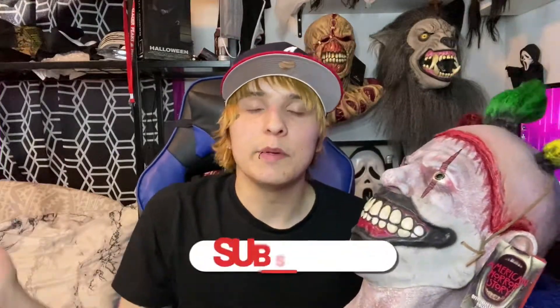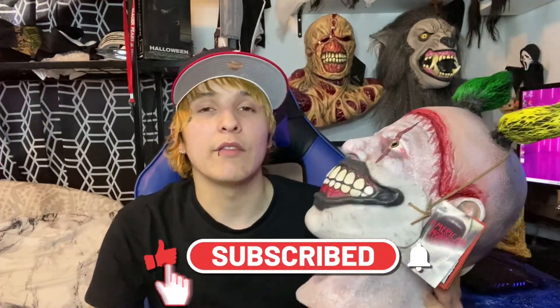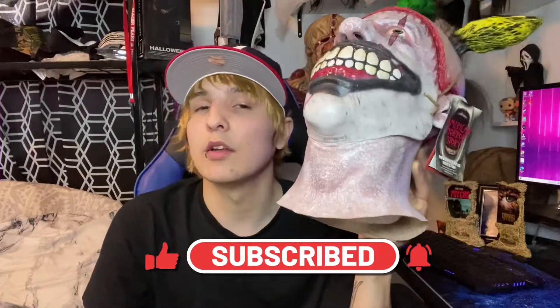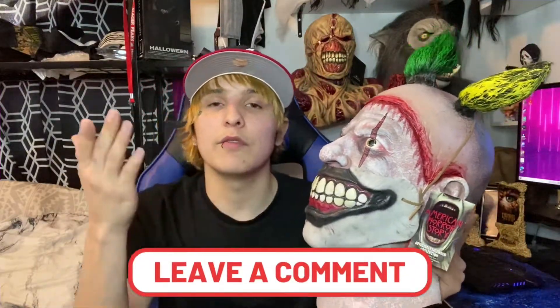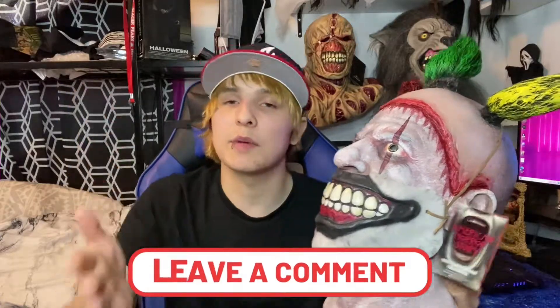That's going to be everything for today's video. If you liked it, be sure to hit that thumbs up and subscribe to my channel if you haven't already — become a killer today. Hit that notification bell so you'll always be notified when I upload. Leave a comment on what you thought of the mask. If you don't have one, I would highly recommend getting this one, especially if you're an American Horror Story fan. Let me know down in the comments what your favorite AHS season is — mine would have to be Apocalypse, Murder House, Coven, and Cult.